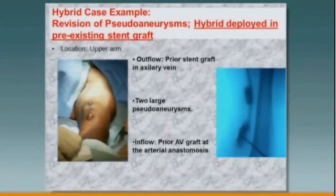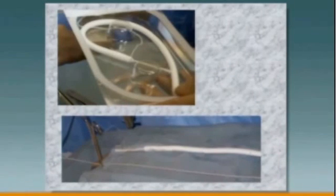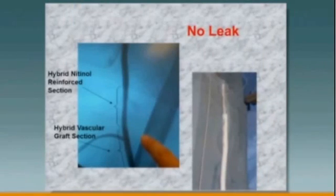Hybrid case — a revision of a pseudoaneurysm. We have impending rupture of aneurysms here, and there's actually a stent graft in the outflow. We always do our angiograms first to find out where the adequate outflow vein is, because we only have 5 centimeters of stent graft on the end of this graft to work with. You can see where an old stent graft was. The idea here is to put the stent graft into a stent graft to do a sutureless anastomosis — this is going to go inside that previous old stent. A guide wire is placed; we're going to poke the stent graft over the guide wire into the other stent. What you really have is: outflow vein, reinforced nitinol segment, and your conduit. It makes this a very simple procedure.